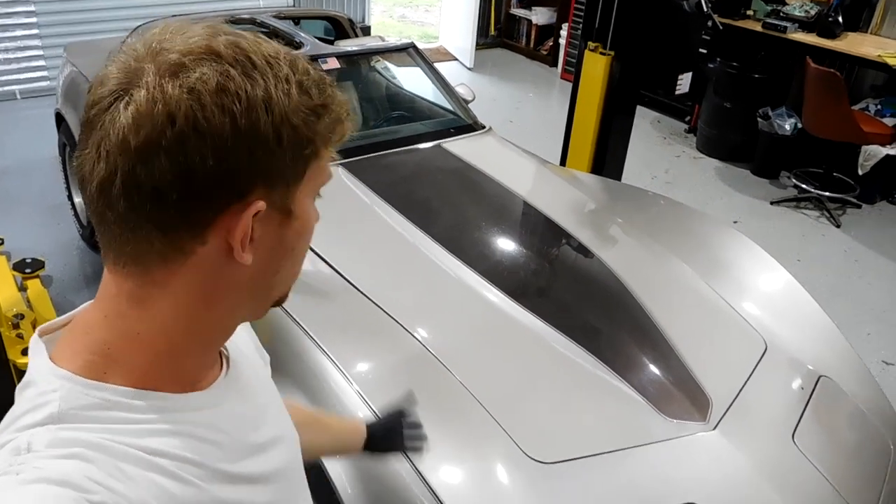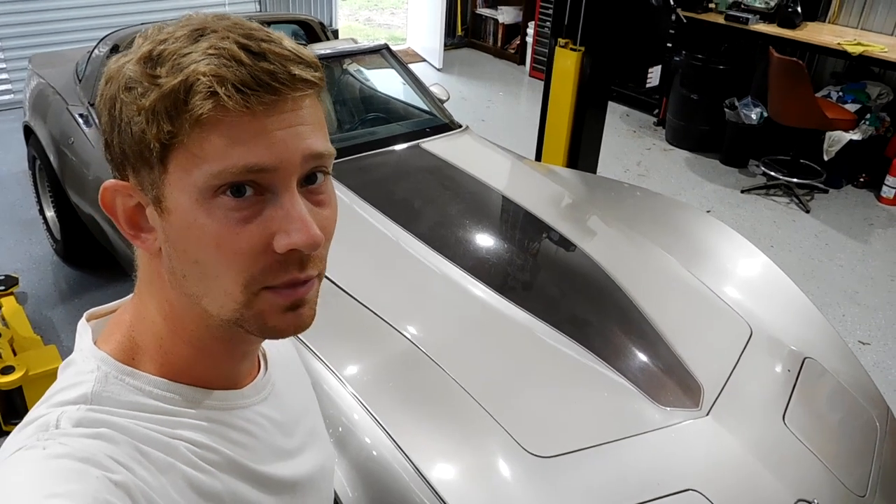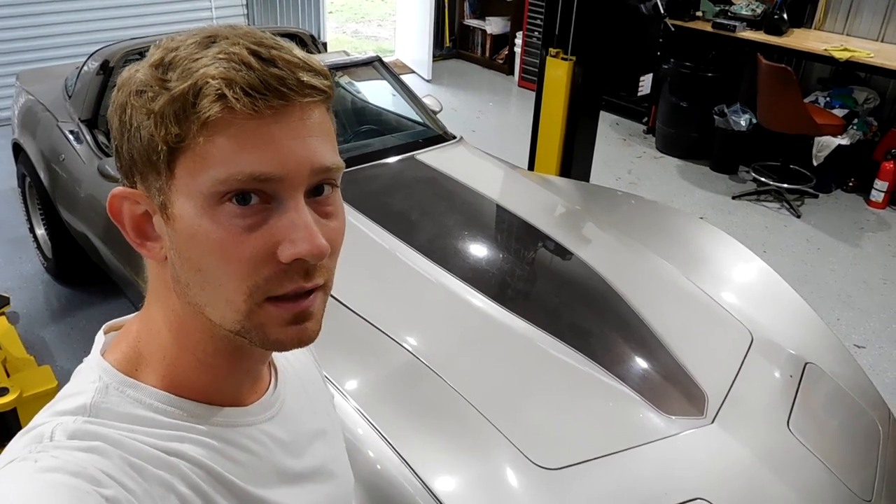Alright guys, welcome to another video on this 1982 collector's edition Corvette. Today I'm going to show you a little trick when it comes to changing out the dash light bulbs in these cars.